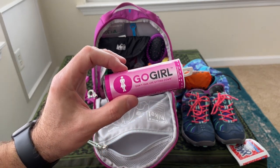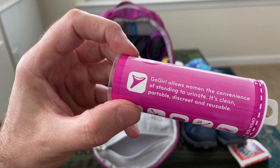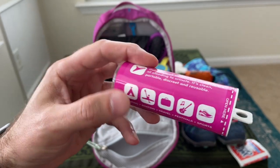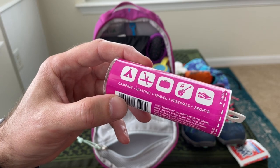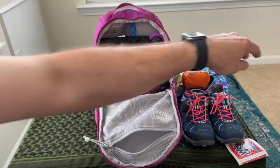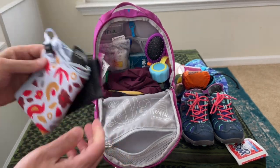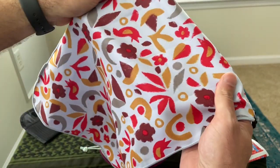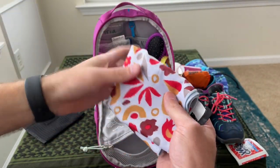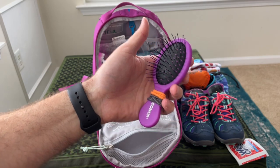Next up is a Go Girl — I picked this up for about ten bucks in the camping section at Walmart. It's a little funnel that the girl places against her body to pee standing up like a boy. It's reusable and good for all kinds of situations, hopefully making things easier instead of having to squat in the woods. I've also got a camp towel from REI — very absorbent for its size, small, with a cute little pattern she likes. And a hairbrush with a couple of hair ties.